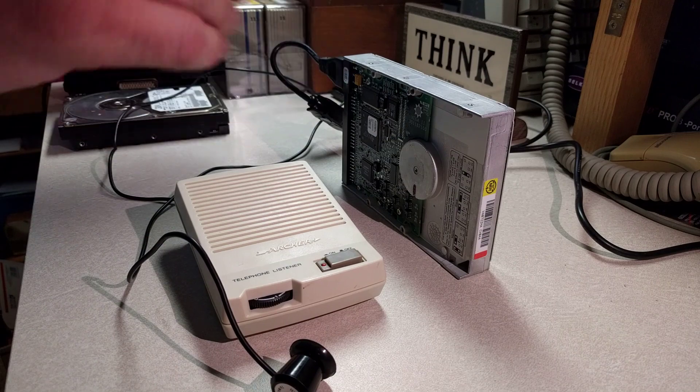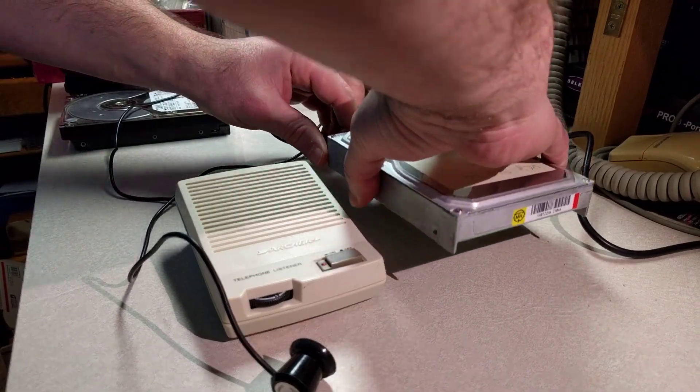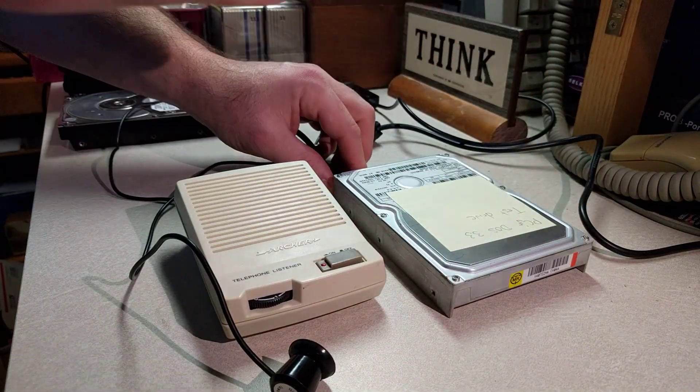Now this is great when you're actually running on the system. You can actually hear the hard drive moving, the head moving back and forth, and it just sounds like those clicks.